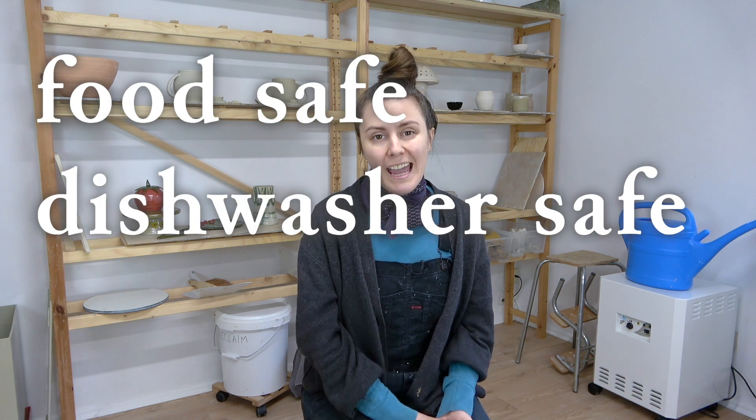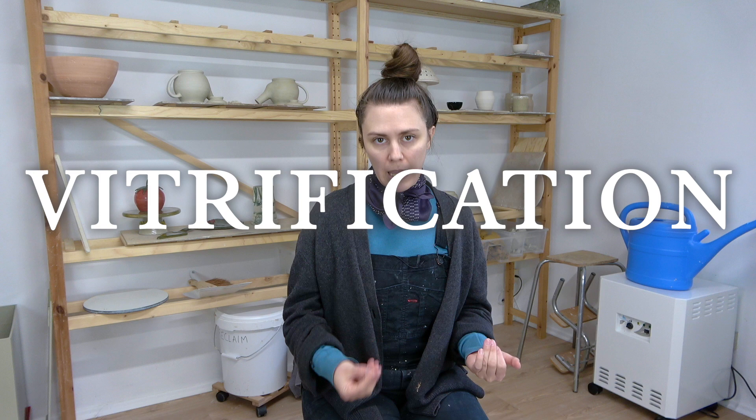I can't believe I've never made a video on this topic before because it is arguably one of the most important parts about making pottery. I have mentioned this in many videos in the past but this discussion really warrants its own video. In this video I'm going to tell you all about how you can make your pottery food safe, dishwasher safe, and microwave safe, and this all has to do with vitrification.